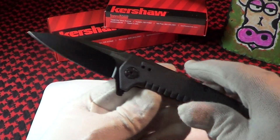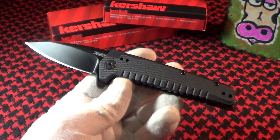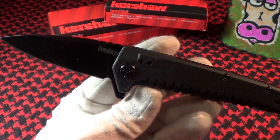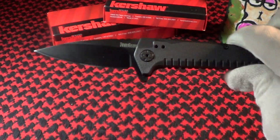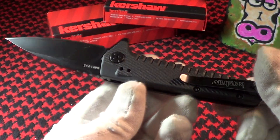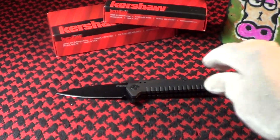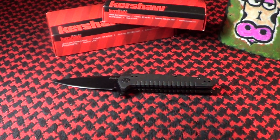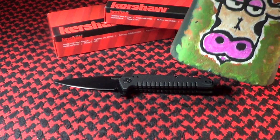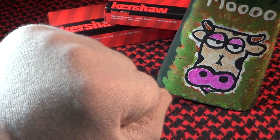I think it cost me about 25 bucks on Amazon. There is the Kershaw Fatback — pretty nice design. I'm going to give it a nine out of ten score. It's a good one, and I'm going to give it a little cowbell, just because I like cowbell. Knuckle bump.